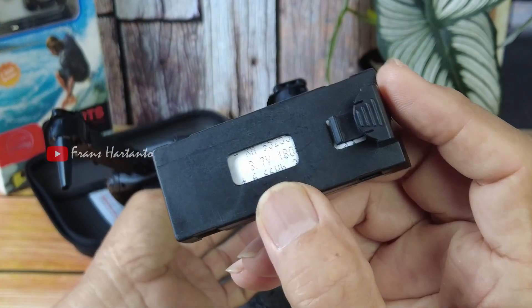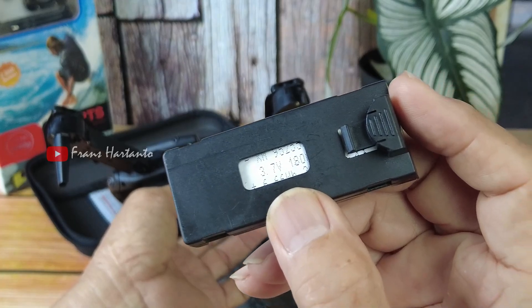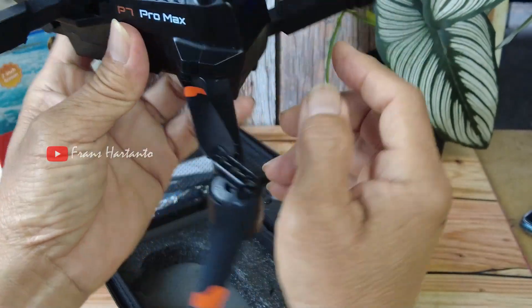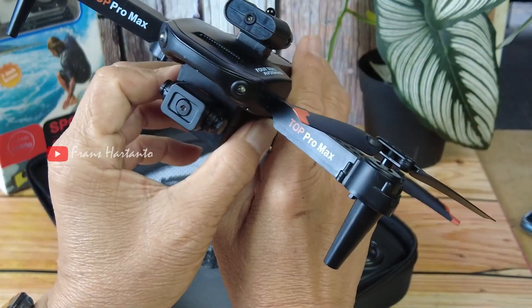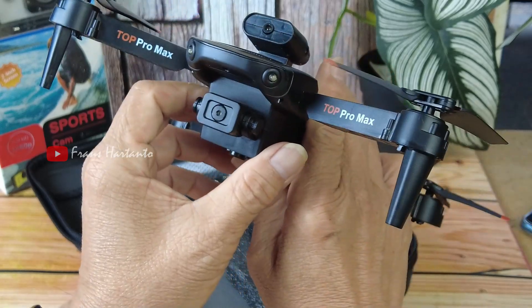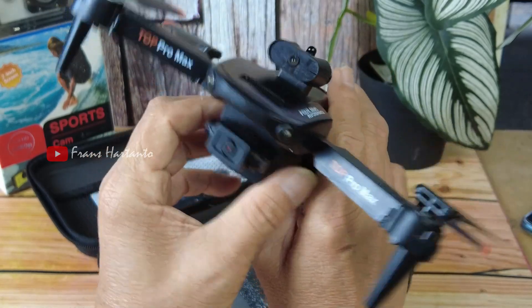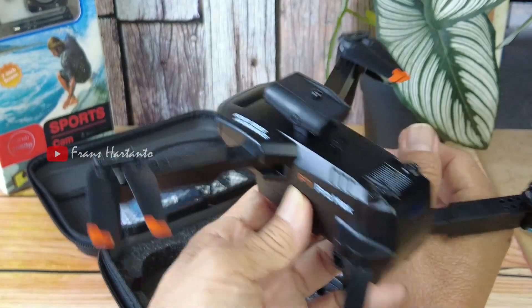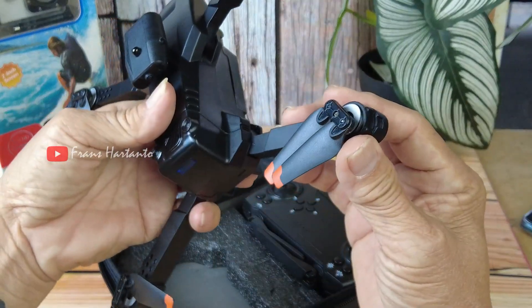Baterainya 1800mAh, lumayan. Sekitar 15 menit terbang. Ketinggian 100 meter, jarak terbang 100 meter menurut speknya.